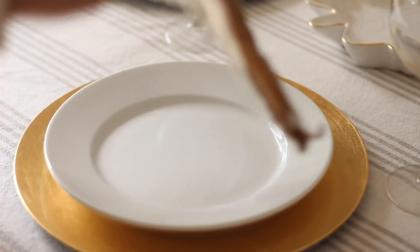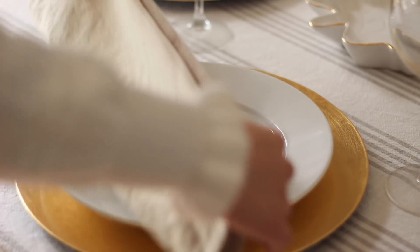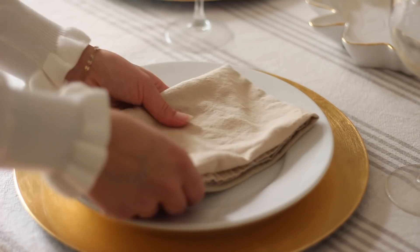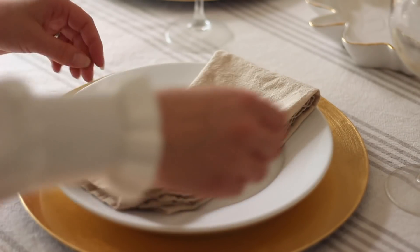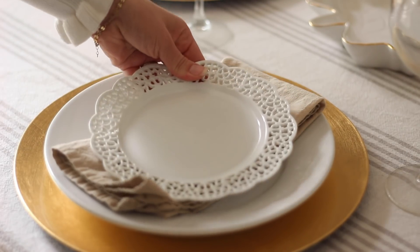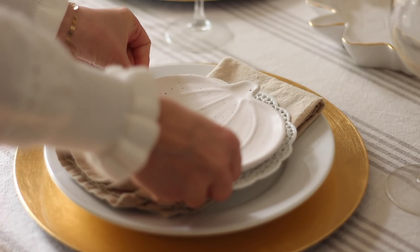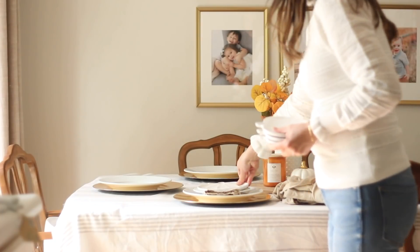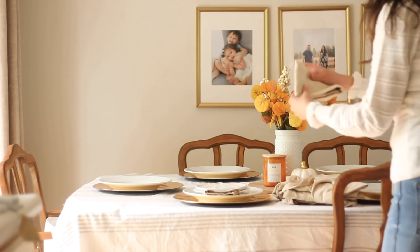On top of the charger I'm putting my everyday white dinner plate and then some natural linen napkins. I just fold it in half twice lengthwise and then fold the top down, and I think it looks really nice. On top of that I put a white doily plate, and then every fall I pull out my really pretty white pumpkin plates that I got at Target a few years ago. You could do anything on that top plate — like a really beautiful decorative leaf plate in a colored one — and I think it would look so pretty.